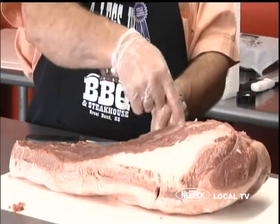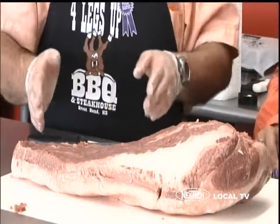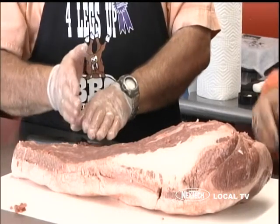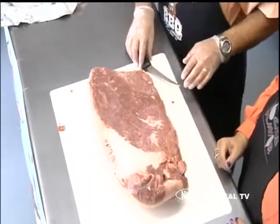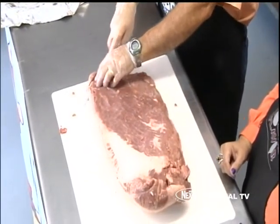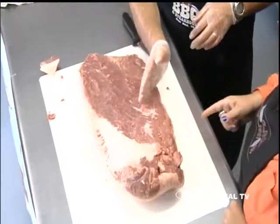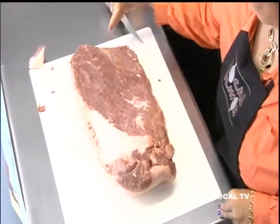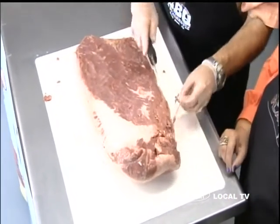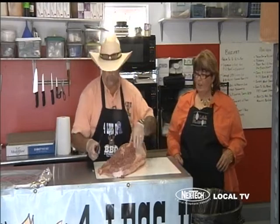Notice the direction of the grain on this one — this is an important point that a lot of people miss. When we're done, it's really important to slice the brisket across the grain so you don't have stringy pieces in your mouth. We're going to mark it before we cook it — we'll cut this little end off, then when we're done cooking we have a starting place so you know where to start slicing. The grain is going this way and you're going to want to cut perpendicular to that. It helps make it tender.